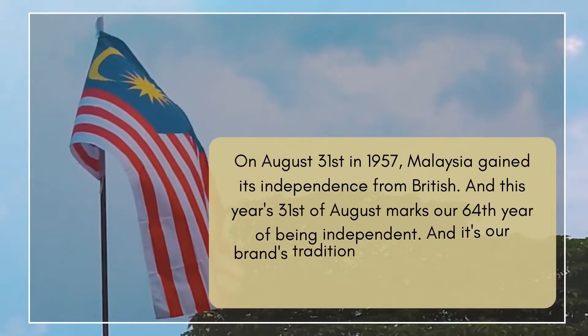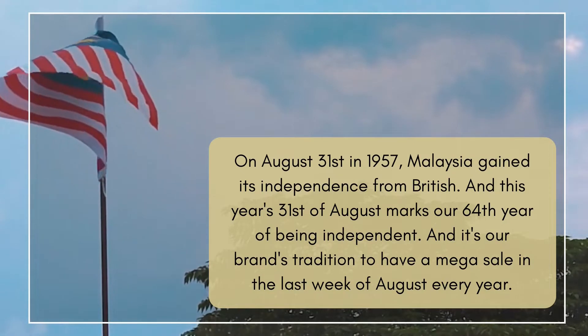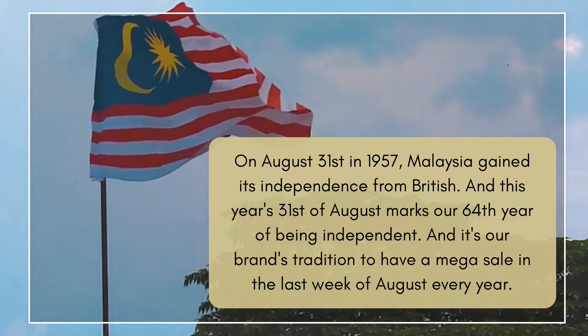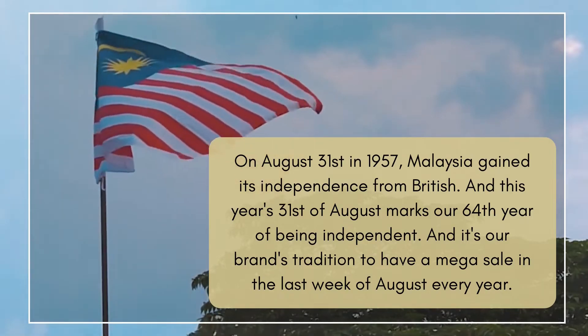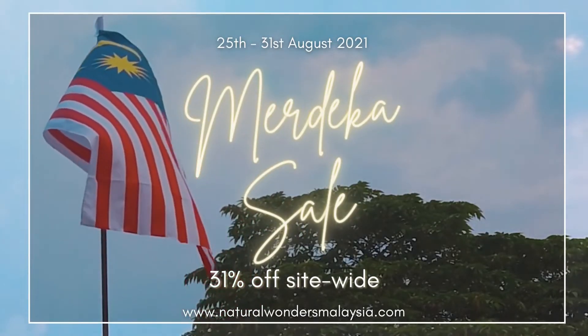Hey guys, welcome back to my channel! I know I didn't upload anything last week, and I have a pretty good reason for that. It's because we've been super packed with our Merdeka sale. If you're not from Malaysia, Merdeka means independence, and on the 31st of August we will be celebrating our 64th year of independence. It's our brand's tradition to have a Merdeka sale in the last week of August every year.